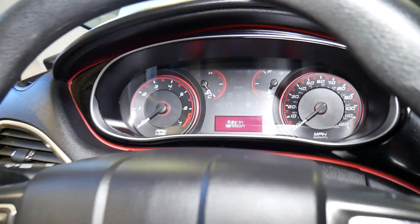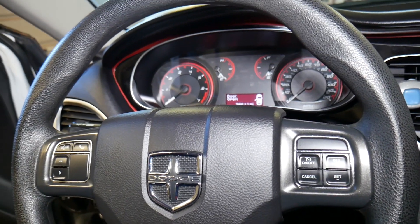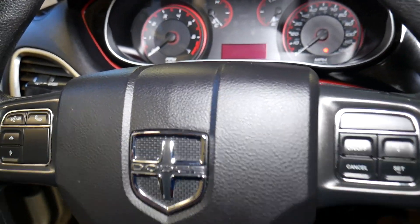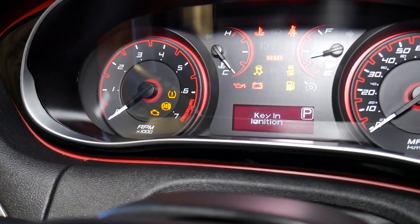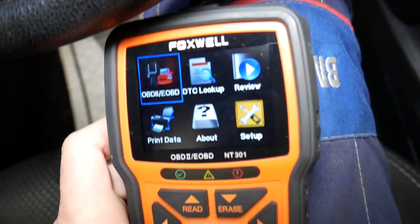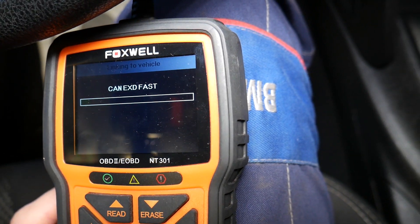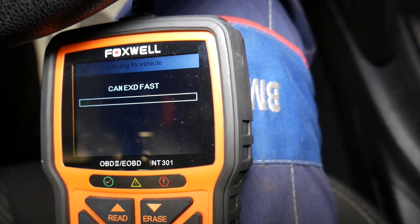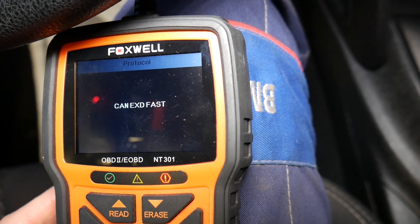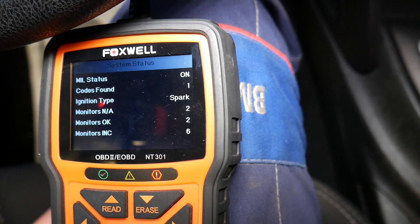No starting at all. Let's show you how we'll diagnose the system and what we need to replace to fix that. I'm going to insert the key and turn the ignition on without starting the engine. This is the scanner — we're going to establish communication and connect to the engine computer so we can read the codes and see what causes this problem. The car is not wanting to start and it should have code P0335.